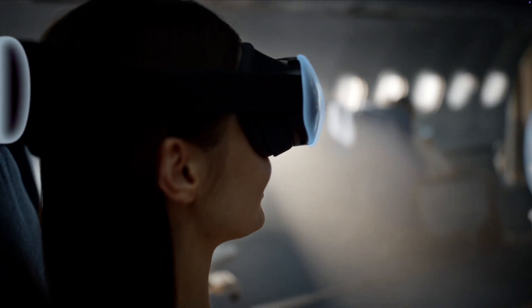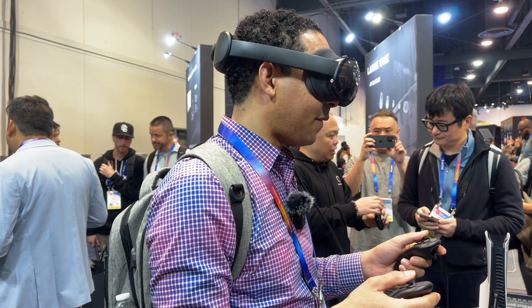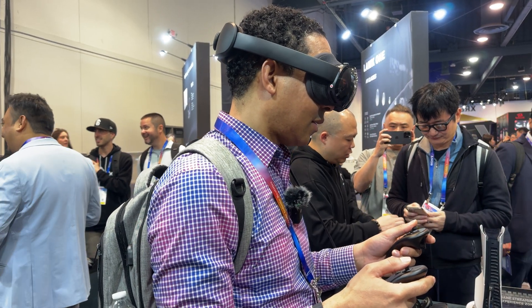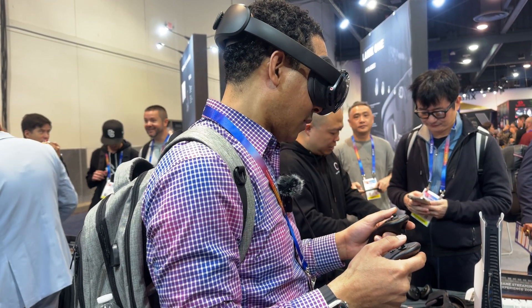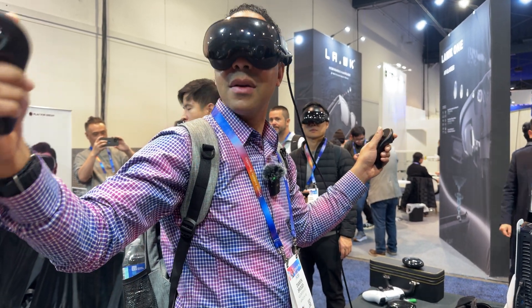And the visuals are stunning. It boasts 8K resolution with 4K micro-OLED displays and pancake lenses per eye, delivering a crisp and immersive experience. We got to demo Half-Life Alyx, and that looked great. The visuals look sharp, and thanks to those micro-OLED displays, you get those inky blacks.